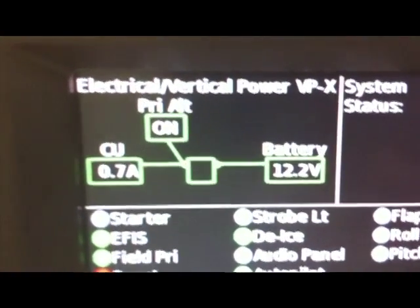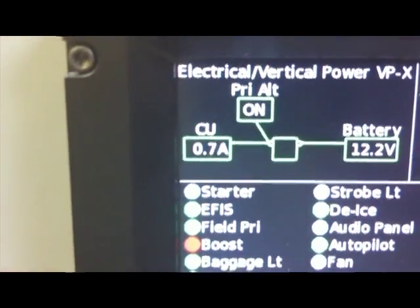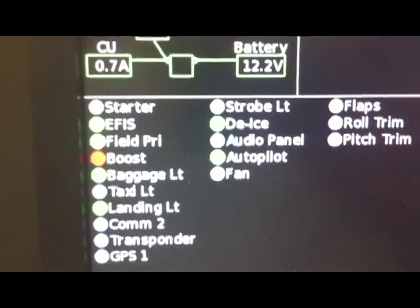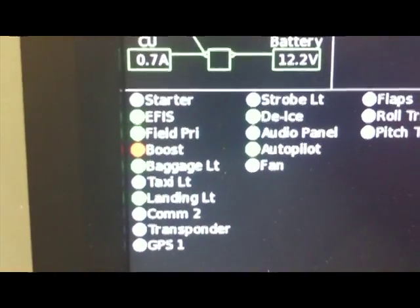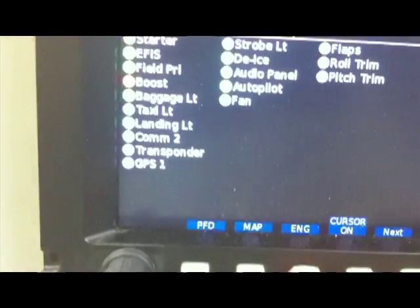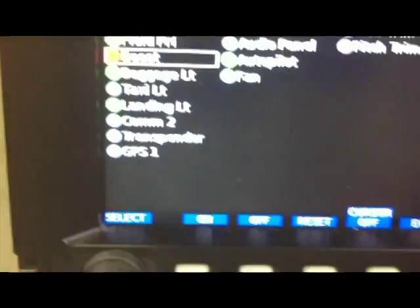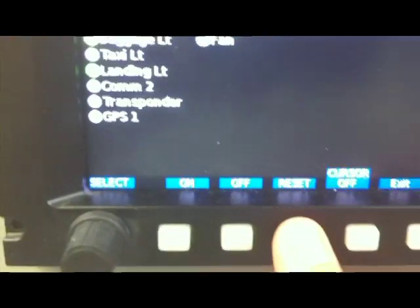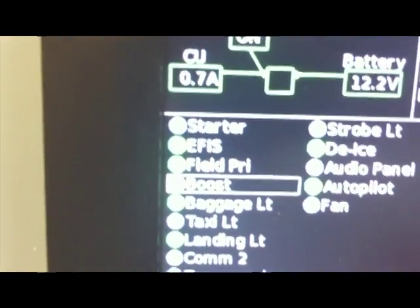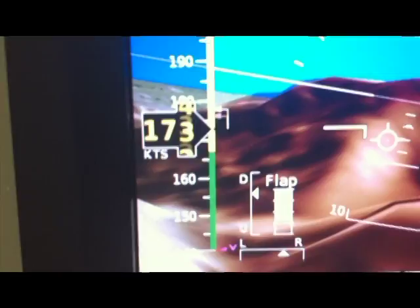Here you can see the battery voltage, the primary alternator, and how much current everything is drawing — 0.7 amps, which would obviously be higher in a real aircraft. Here you can see all the electrical devices, and next to each one it's green or white to show that it's on or off, and the boost pump right here is red. We'll press the keys down here to select the device, and then to reset that fault, we can press the Reset button. Now you'll notice that resets the fault, and it's back to showing green again. You can also see the trim and flaps displayed on the screen, and those come directly from the VPX.